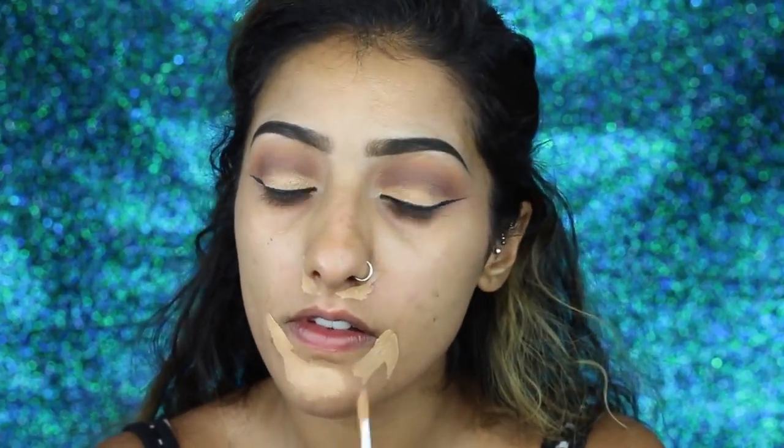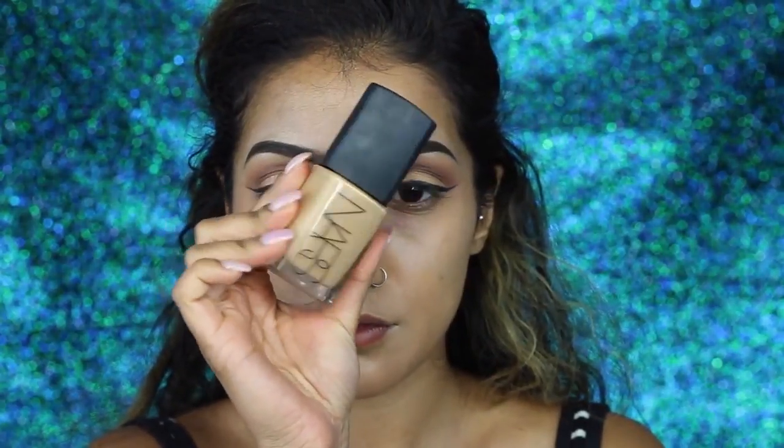Moving on to the face, I've got my NARS radiant creamy concealer in the shade Biscuit. This one has a bit of an orangey undertone so I like to use it to correct any dullness on the skin and cover any pigmentation. I've applied that around my mouth, around my nose, and on any blemishes, and then blended that out.